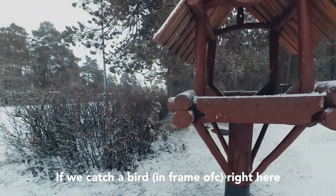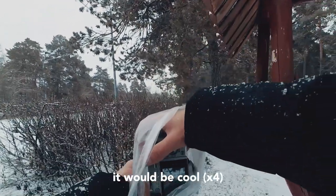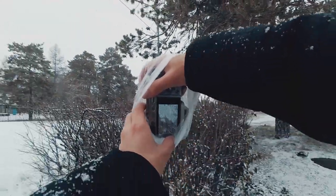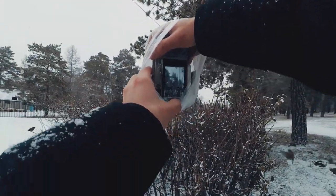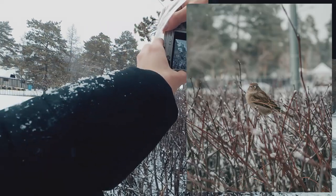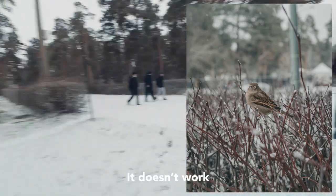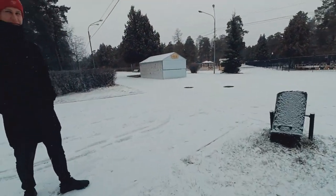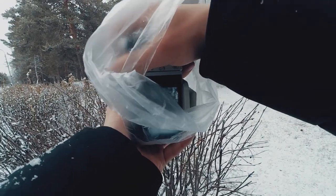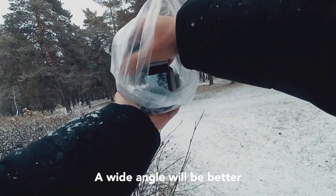If we catch a bird right here it will be cool. Hey, come on, come on. Doesn't work. Wide angle will be better.